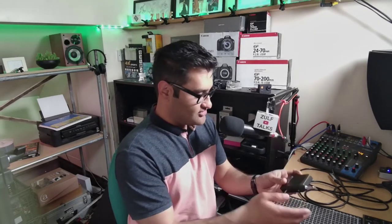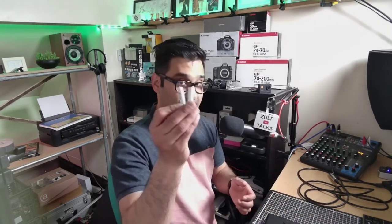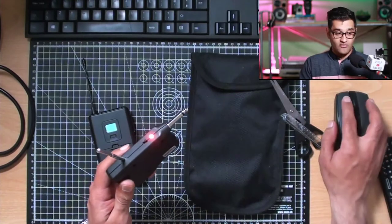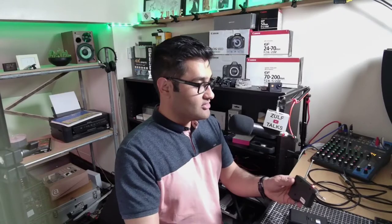I've changed the batteries just to be sure — two fresh triple A batteries replaced. Now we're going to go over and plug this into my mixer, and you're going to hear a live comparison, so let me plug that in.